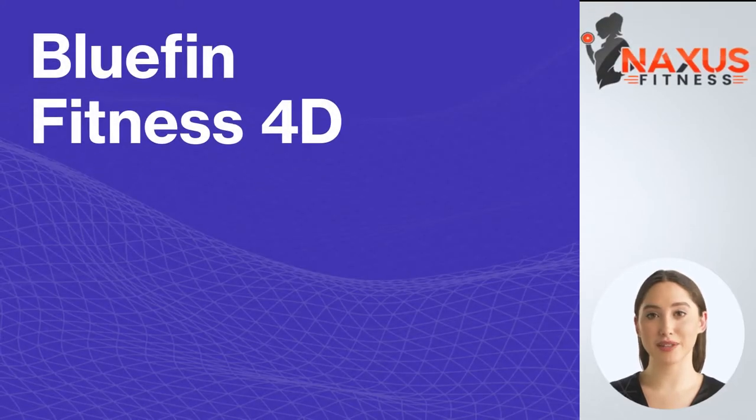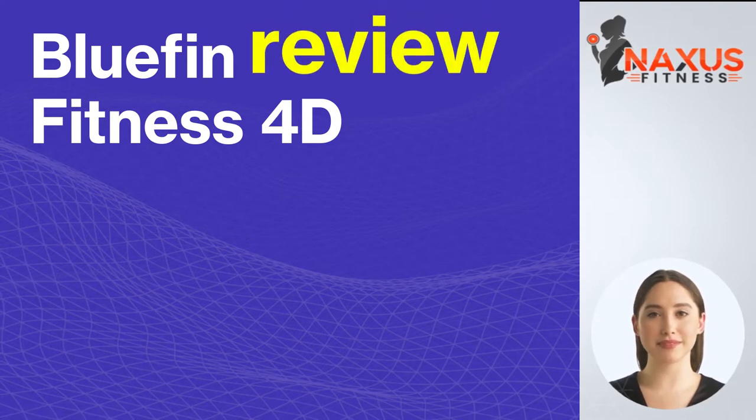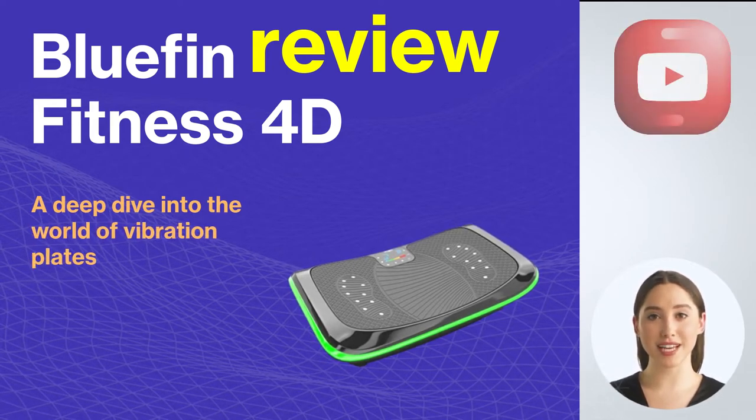Hello and welcome. Today we're going to analyze the 4D vibration platform from Bluefin Fitness. The Bluefin 4D oscillating platform is one of the most advanced models, featuring 4D oscillation technology and three silent motors.